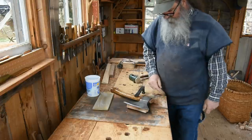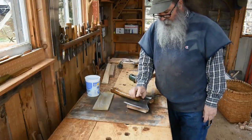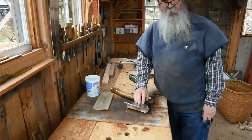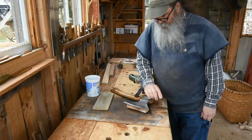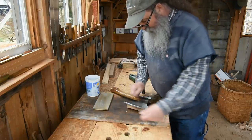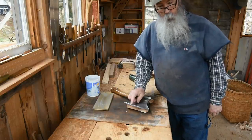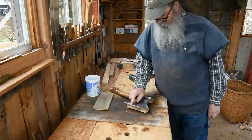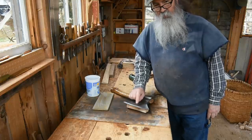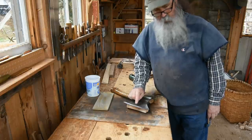Any time you're sharpening a big edge like this, you can't stress enough that you need to pay attention and be careful. I'm going to be sliding that stone along this edge, but I'll keep a hand out here — you always want to be aware of where you're moving and where the edge is, because although this hatchet isn't sharp enough right now, it's still sharp enough to cut, just not sharp enough to cut well.